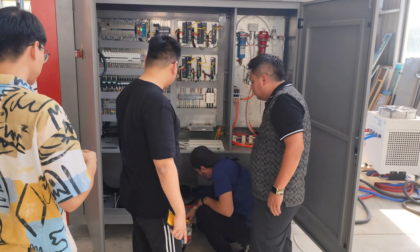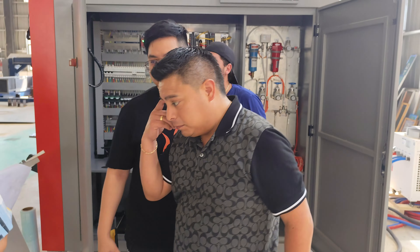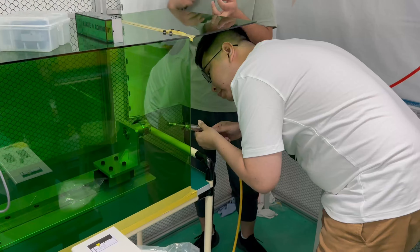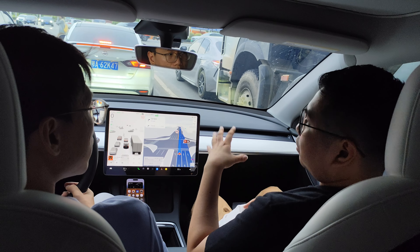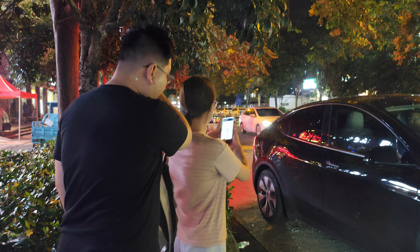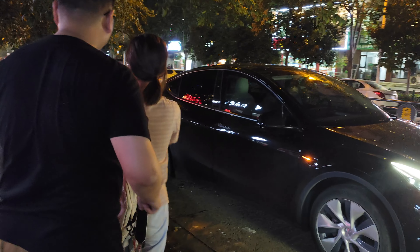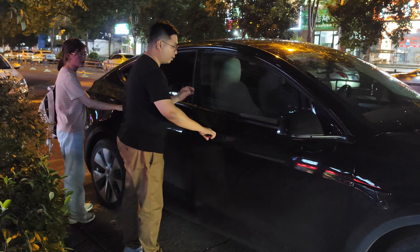If there are other training contents to be held in the future, what content would you want to learn most? Maybe using the laser machine itself — the laser cutter, laser welder. The concept, the method, and the technical side. If you have another training course for that, I would really appreciate coming here to get that training.